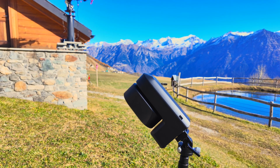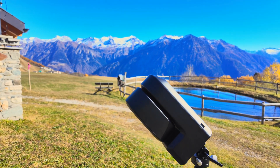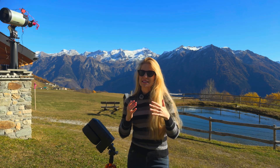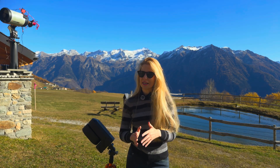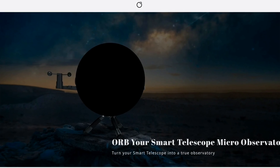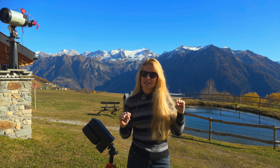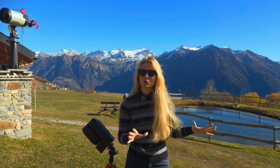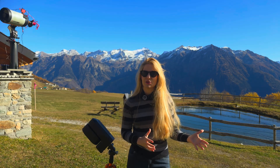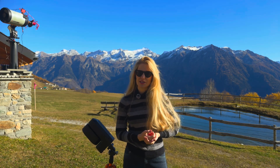Not everyone has a backyard or a backyard under good skies, so the alternative is to leave your telescope somewhere else. Now there are dedicated hosting services and compact observatory systems designed exactly for this purpose — a new wave of pre-built mini micro observatories starting to appear on the market. One of them is called the Orb, which is a startup in the UK. I don't think their product is fully available yet, but the concept is really cool: a small self-contained dome with a very compact footprint that you can place wherever you want, and it's motorized so you can open and close it automatically.